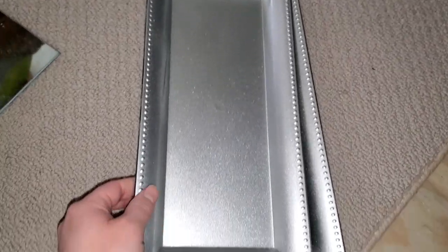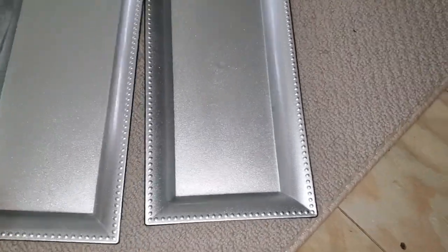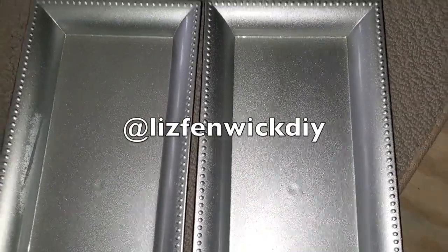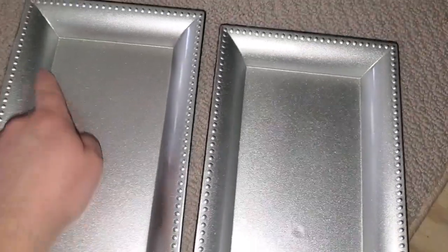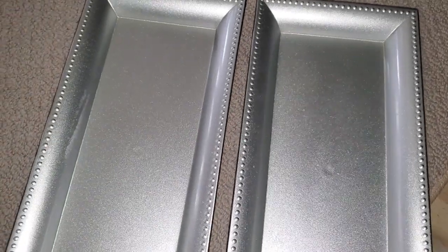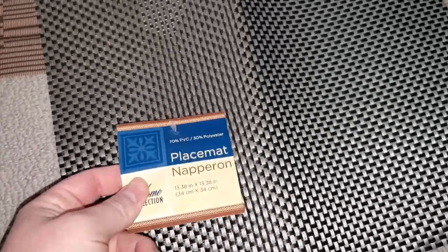I picked up two of these longer trays. I got the idea from Liz Frenwick - she does DIY videos and she made these really cool trays where she put popsicle sticks across them and made a really beautiful tray. I plan on doing something similar but a little different. One of these is for the shower.